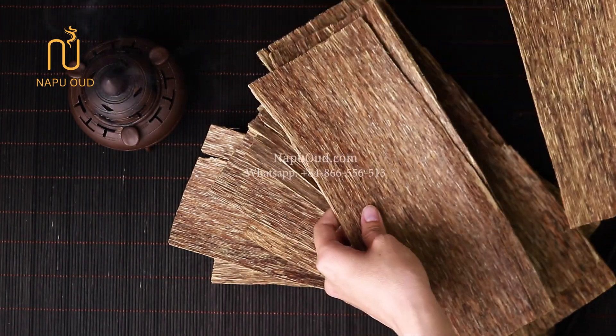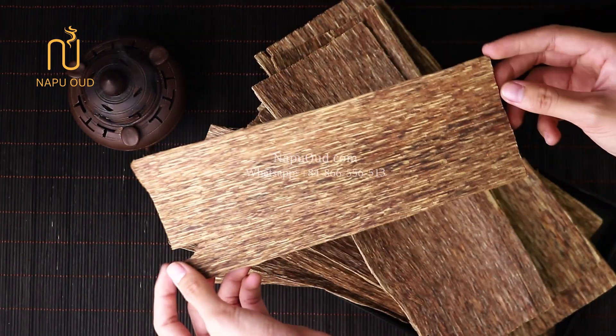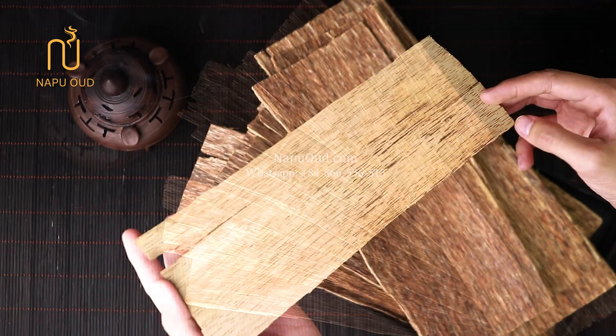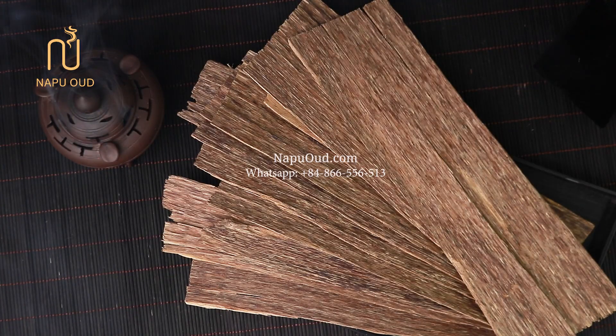Even though it is the cheapest product, Vip Flat Earth of Nebu still gives a high-quality scent with a sweet pleasant aroma that lasts for a long time in space. And that concludes my review of this fascinating product from Nebu's affordable products section.